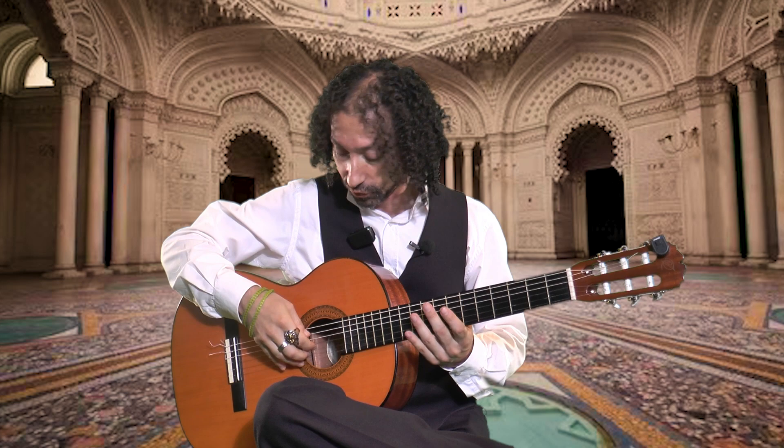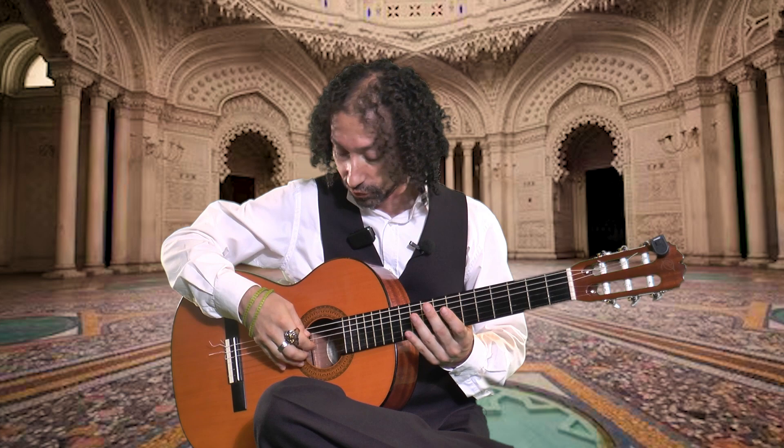And the fourth, and then you will use the one, two, three fingers on the remaining strings — just like this — and you can come back.